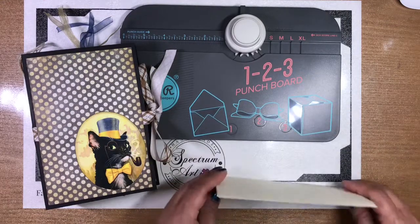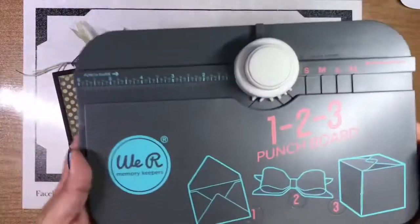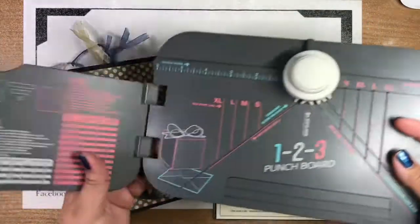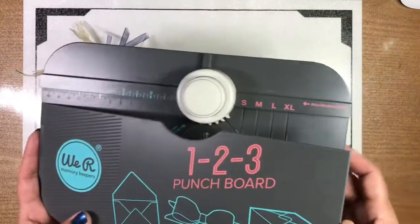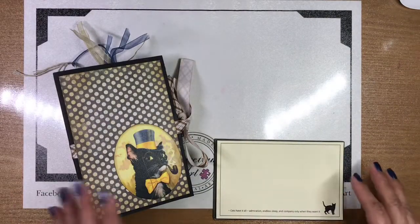So let's go ahead and take a look at what we have done. This is the one-two-three punch board by We Are Memory Keepers, which allows you to create envelopes. It also comes with a bone folder. If you have any questions, just ask below.